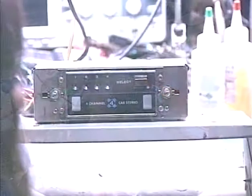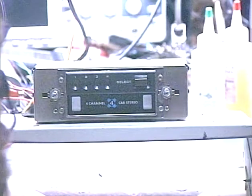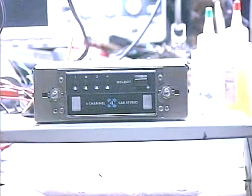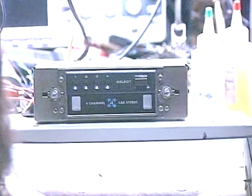Hey guys, Barry again with Barry's 8-Track and Classic Car Radio Repair. Today's demonstration is going to be another 8-track out of a Rolls-Royce. This was once again sent in by my friend Kyle in Dallas, Texas. He's fixed up a couple of Rolls-Royces, and I've had the privilege of doing his audio work. This is just the 8-track part, not much to test, so it'll be a pretty short and sweet deal.